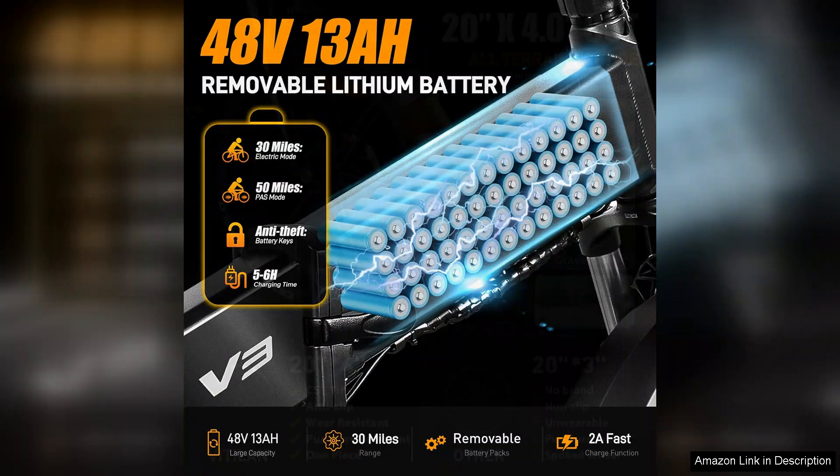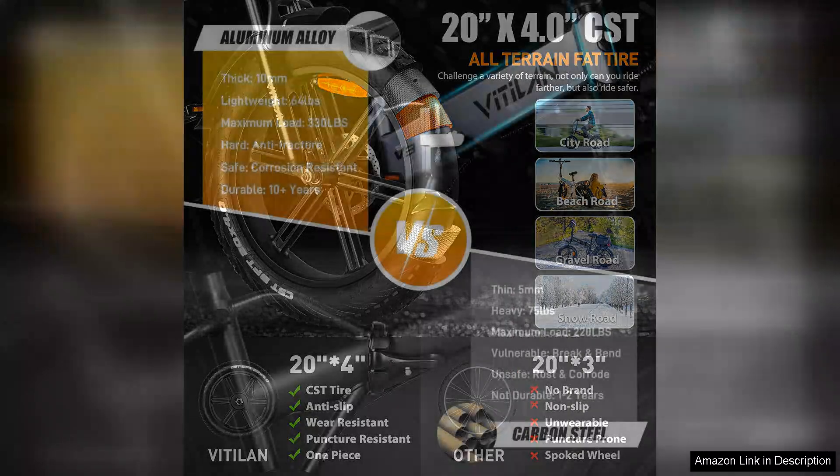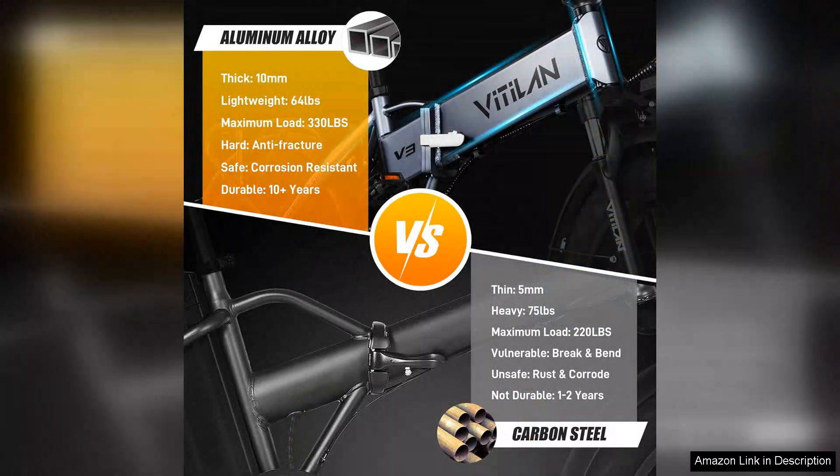One of the bike's most significant features is its foldable design, allowing for easy storage and transport. Whether you're living in a small apartment or looking to take it on a road trip, the Vitilan V3 fits seamlessly into any storage space. The lightweight frame doesn't compromise durability, making it robust enough for daily use.